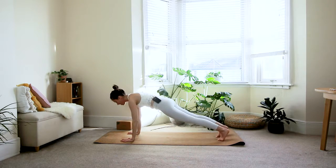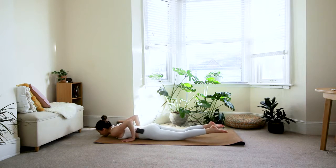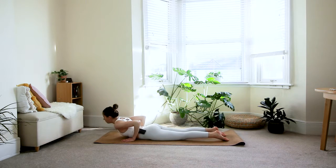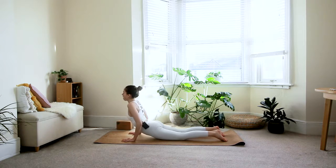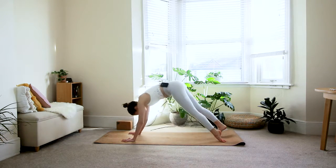Come to your plank, take a deep breath in — make sure you're spreading your fingers. Exhale, shift the weight forward and come all the way down to the floor. Tuck your toes; inhale — option one: baby cobra; option two: full cobra; option three: upward dog, lifting the hips and upper thighs off the floor, rounding your shoulders back. Exhale, downward dog.